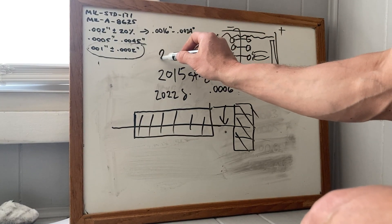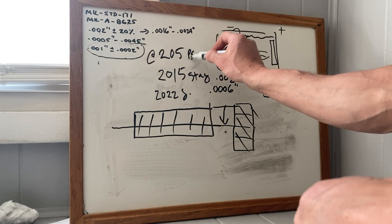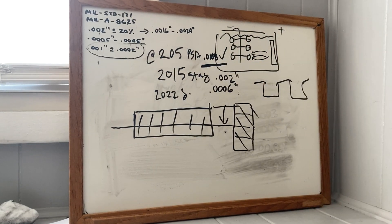Palmetto State Armory — around 2015, PSA measured at 0.0008. I used to think this was terrible, but it's right at minimum mil-spec. So that's good to go.